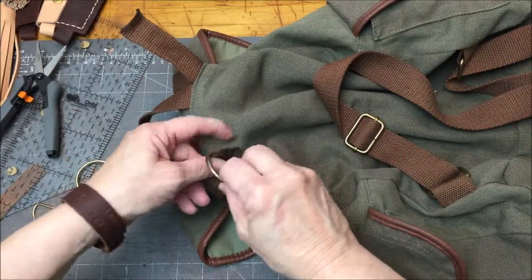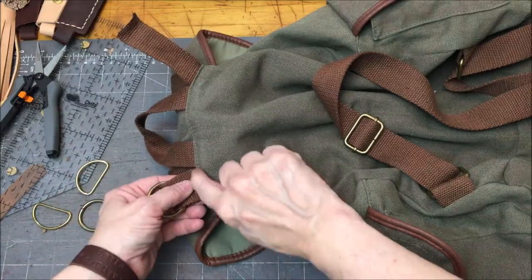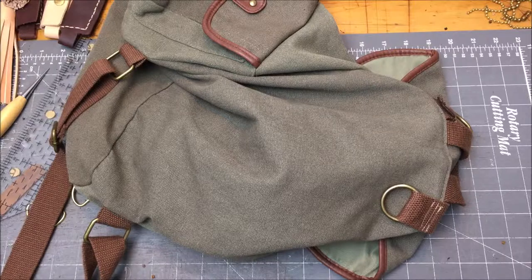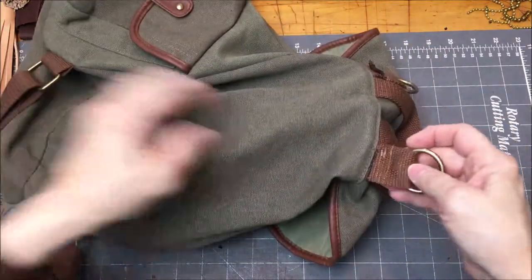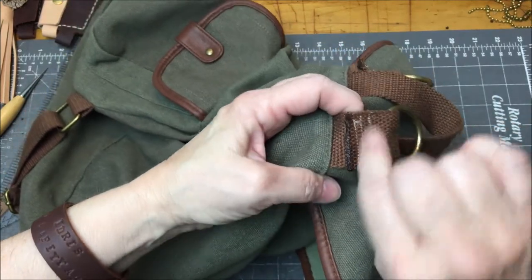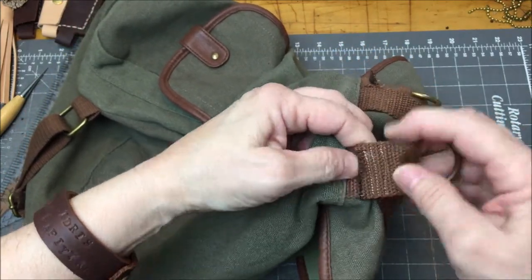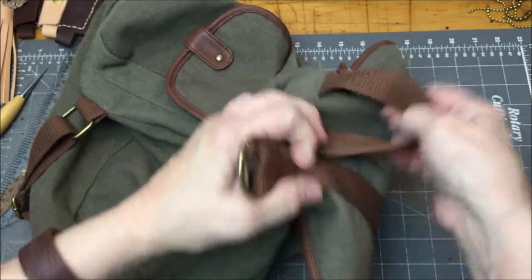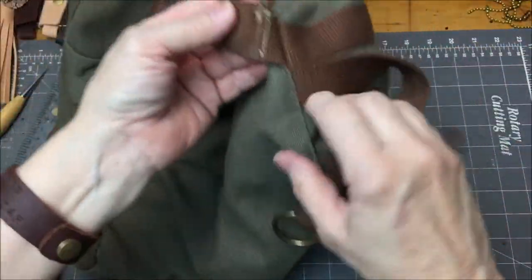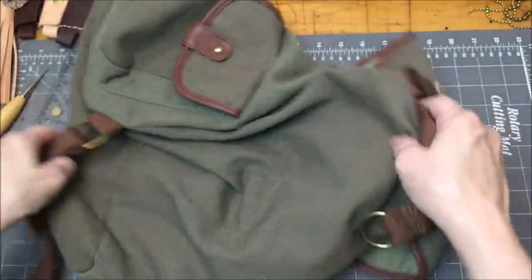I'm going to sew those on with just a regular straight stitch — a couple of rows here and here. That took longer than it should have. Me and my sewing machine don't always get along, and you can see these stitches aren't so straight, but you get the idea. I basically put three rows in there just for strength, and they will hold. If I'd used the same color thread, you wouldn't even be able to see them.